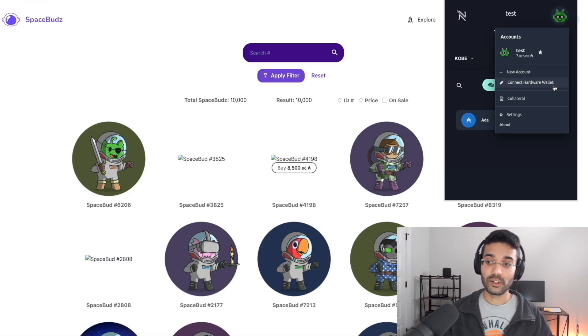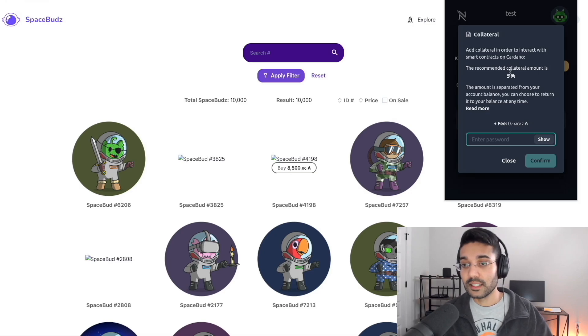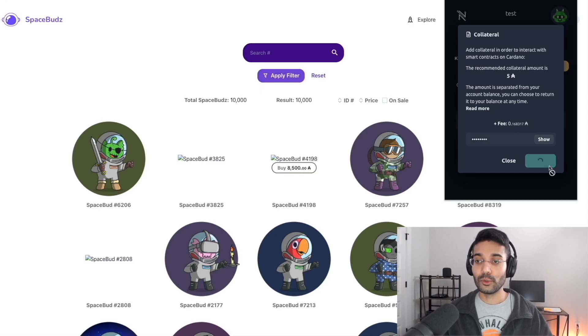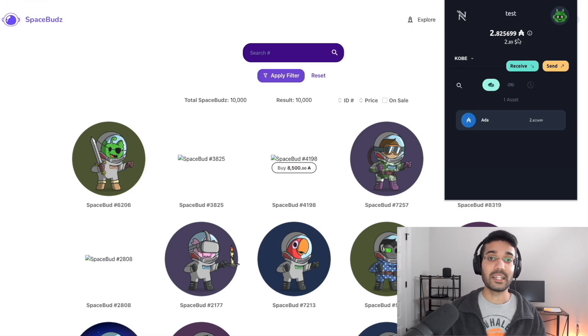You do need a separate 24-word seed phrase in addition to your hardware wallet to use it with Nami. Next, collateral — this is essentially a way to interact with different smart contracts using the Nami wallet. You need to set collateral to interact with smart contracts such as the Space Buds marketplace. The recommended collateral amount is 5 ADA plus a small transaction fee. Enter your spending password, click Confirm, and this will add collateral, deducting it from your available balance within Nami.